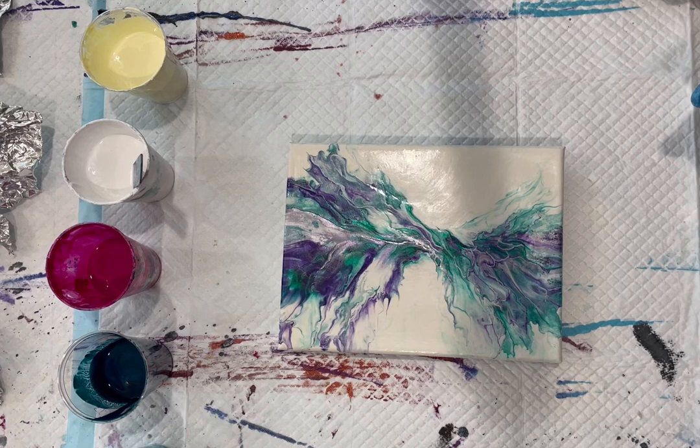Hi guys, it's Kathy. Welcome to my art channel, Kathy Artistry Fluid Art, by Kathy Nordland.